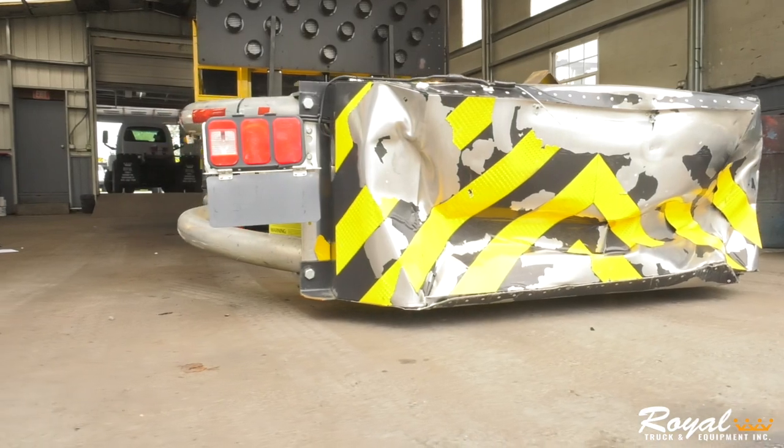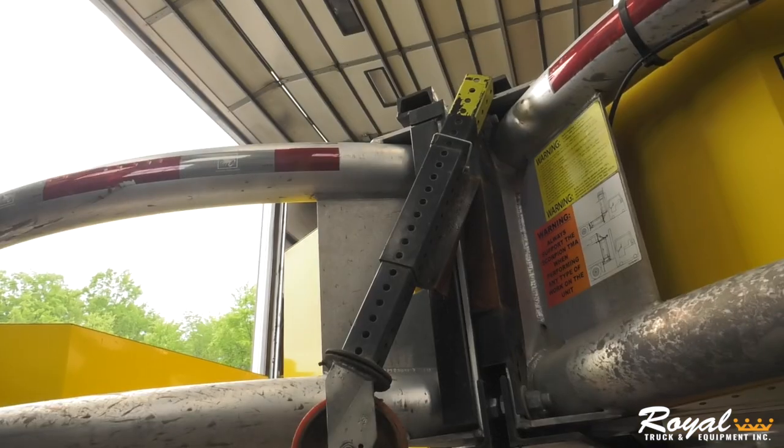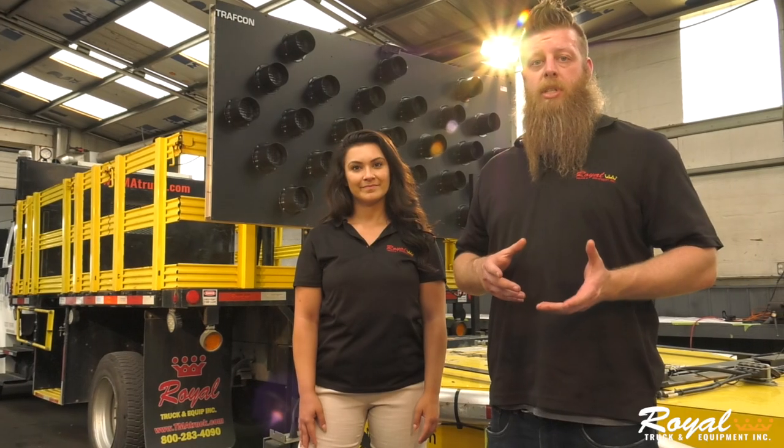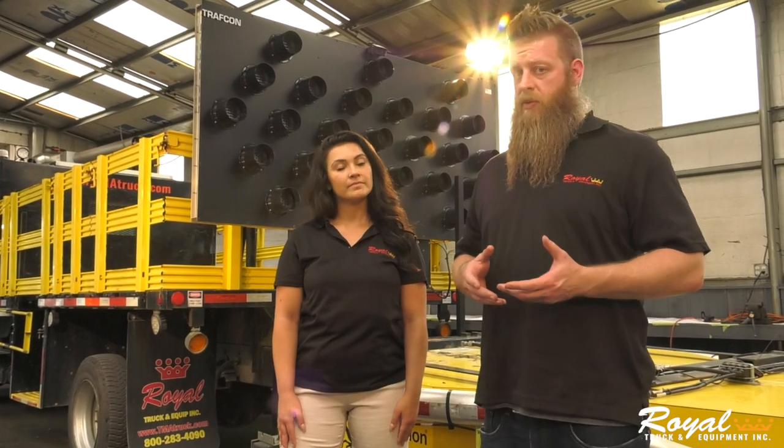Repeat the process for the underside of the scorpion, as well as checking for damage underneath. Also, check your crash cushions or modules and tubes for any physical signs of damage or deformities. Damages to either of these need to be noted and assessed for repair, as they can inhibit the ability of the attenuator to absorb an impact.